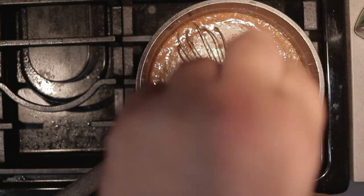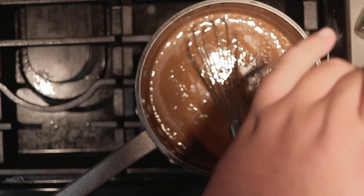Give everything a nice taste test. Just a tiny pinch of salt — remember, there was a lot of salt in that beef base. A little bit more pepper, and maybe just a touch more garlic powder.